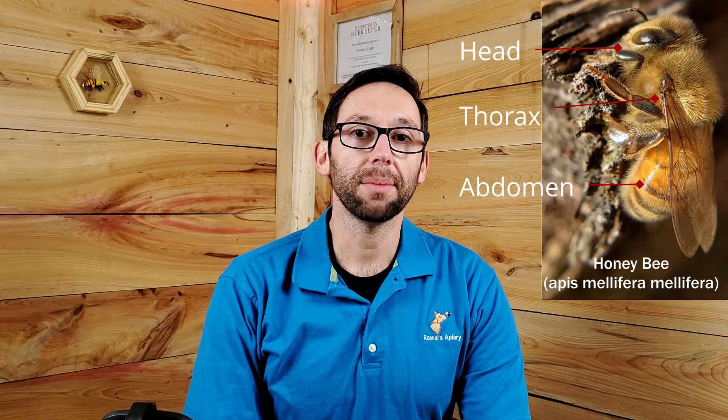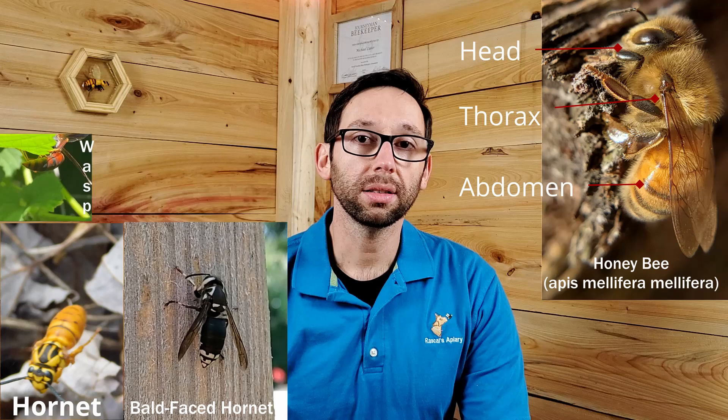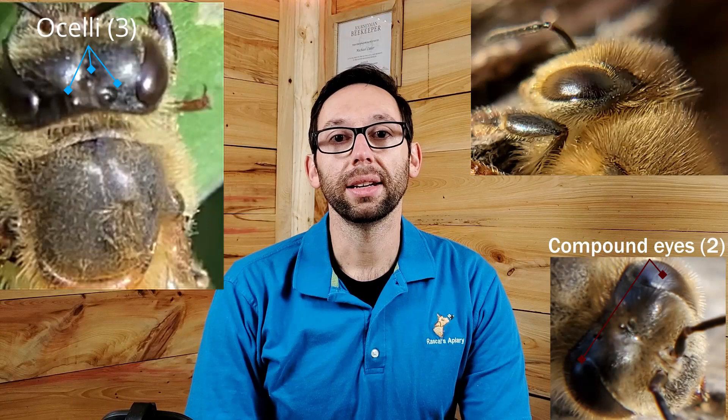Bees have three main body parts: a head, a thorax, and an abdomen. All three are covered in an exoskeleton, which would be like a human walking around in body armor. Unlike wasps who are hairless, most of the exoskeleton on a honeybee has hairs. It's also worth noting that the honeybee has four wings that are fragile compared to the rest of the body. When handling the bees, be sure not to pull at the wings — just pinch both together and lift, but don't yank.